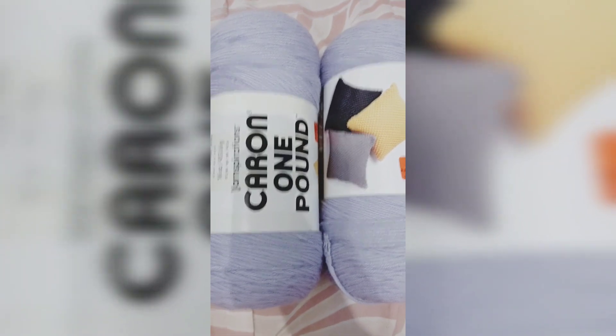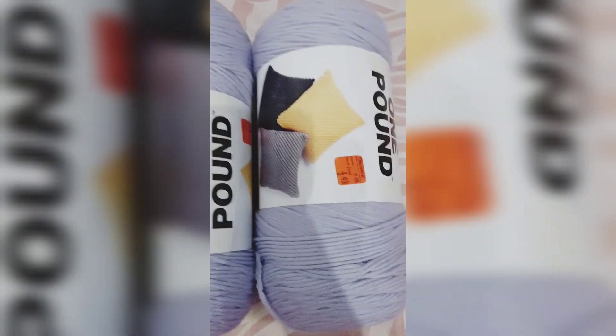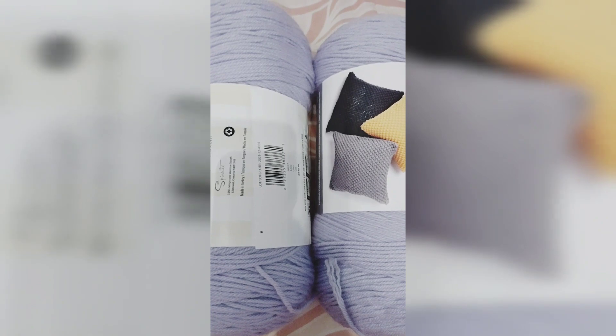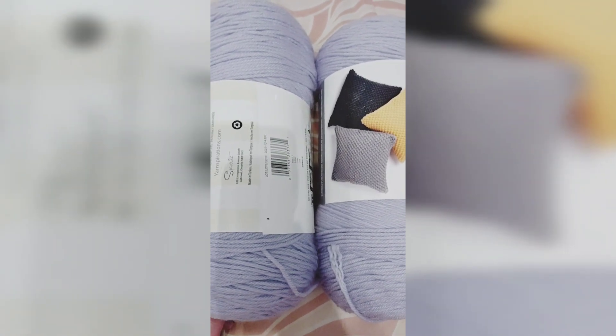In the last part of this haul I found two more Caron one pound 16-ounce skeins of yarn. They were $4.49 each and 25% off. This color is Lilac. And that's everything from this haul — thank you very much for watching and I'll talk to y'all later.